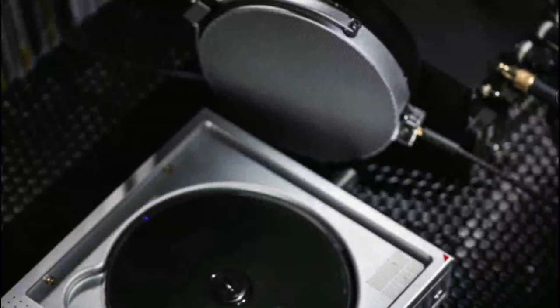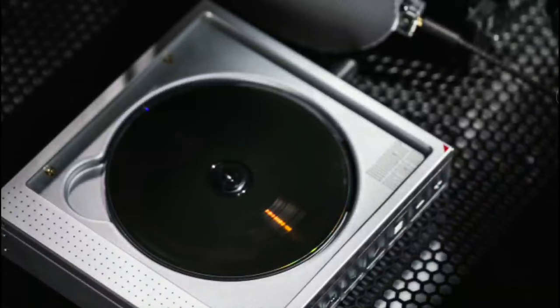CDs and physical records aren't something people sell or buy that much anymore because digital is what we're living in now. Everyone downloads music on their device — nobody really has physical CDs to play, unless you find another way to play music through it digitally.